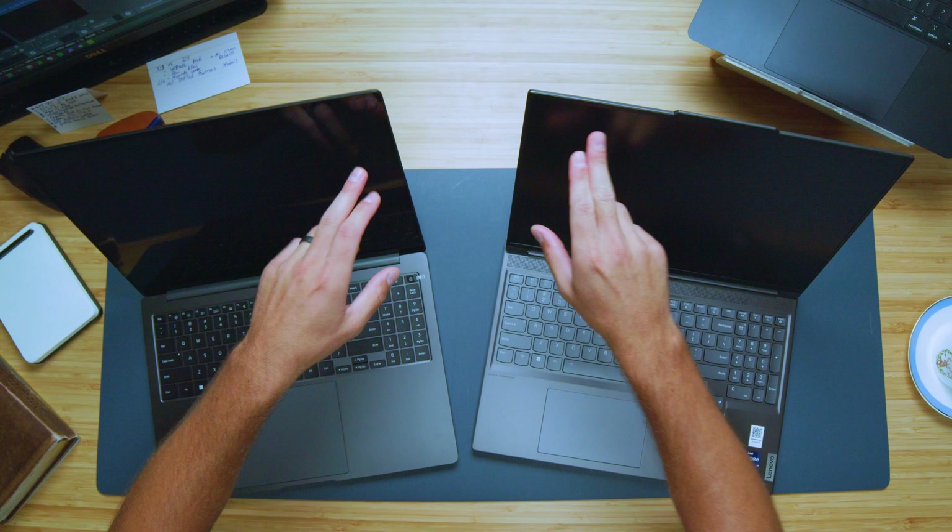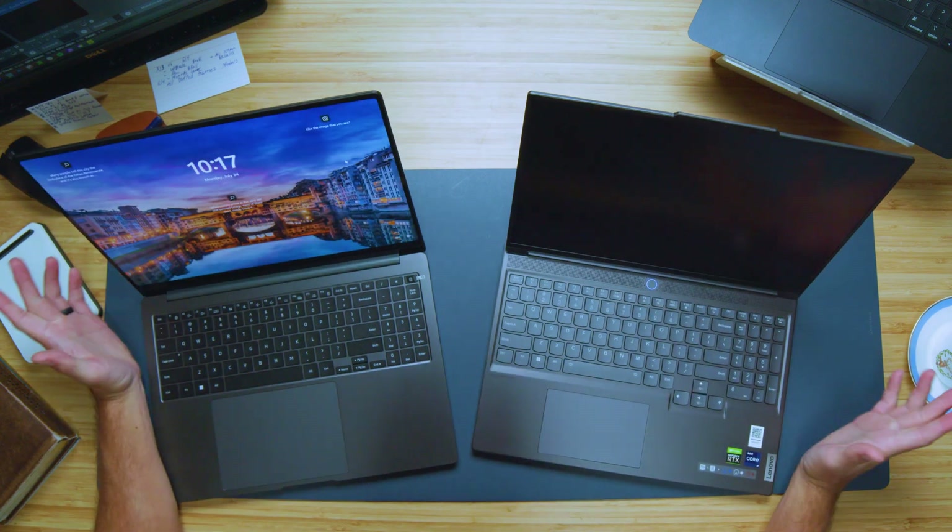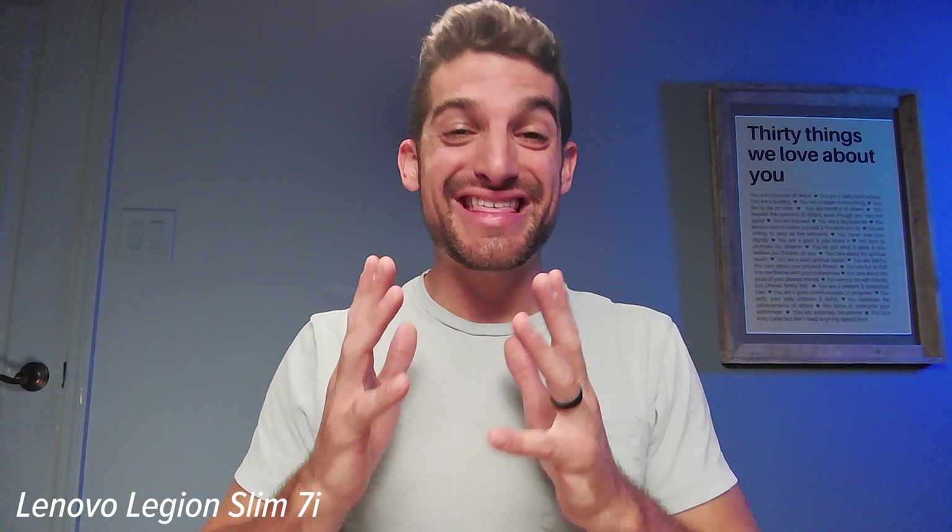Opening up both laptops, we have a webcam on the top bezel of each screen. Here's a quick sample of the webcam and audio on the Lenovo Legion Slim 7i, and then on the Samsung Galaxy Book 3 Ultra. They both have pretty good speakers — here's a quick audio sample so you can decide which you prefer.